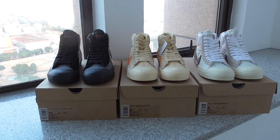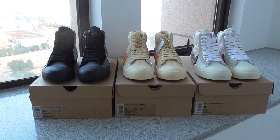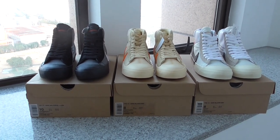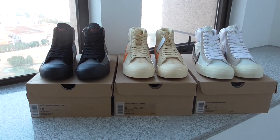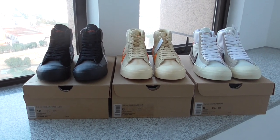What's up YouTube. Welcome back to my channel. You can look at 3 pairs of Off-White Blazers here. Today I got all 3 pairs to make a shorter video for you.